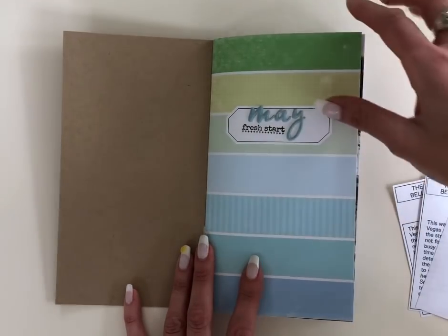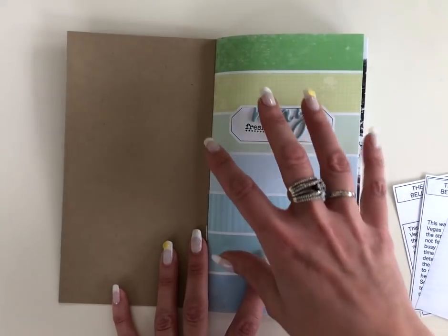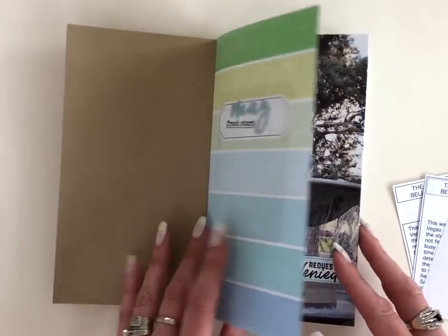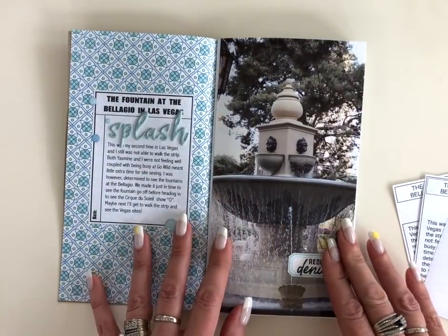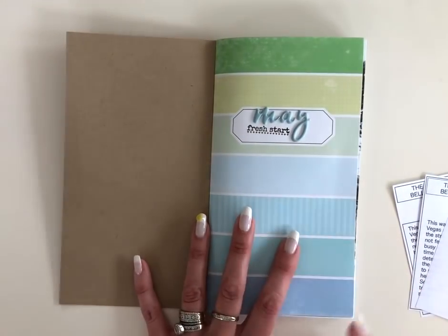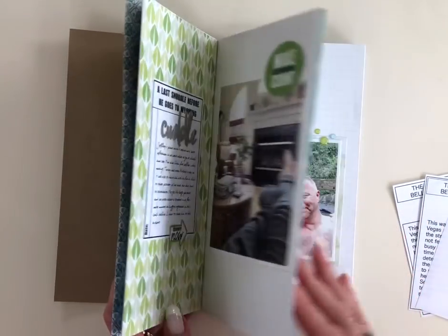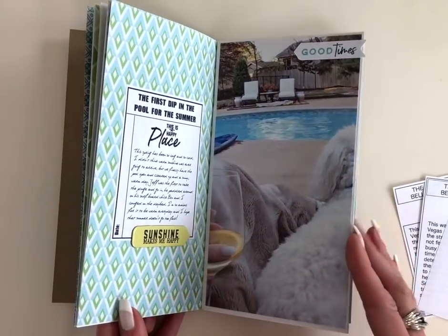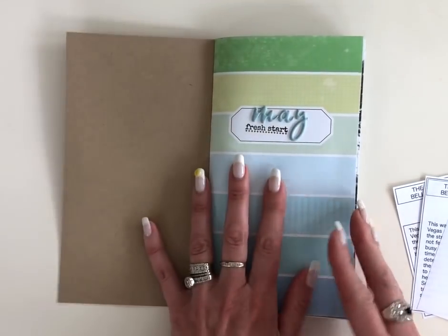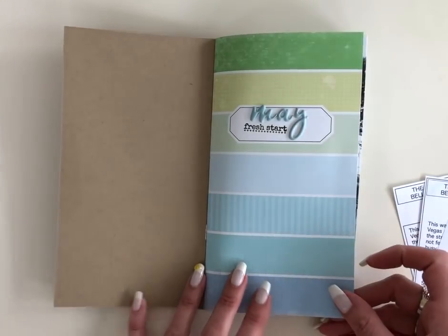This month was a crazy busy month but I didn't want to not record these memories. So what I did is I came up with an approach where each layout was going to be very similar, and then I just kind of assembly-lined everything. It went really fast and I'm happy with how it turned out. I was still able to be creative and get all of the memories recorded, just in a real fast, assembly-line kind of way.